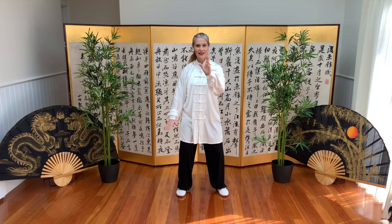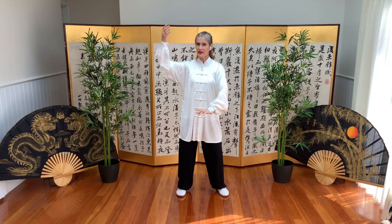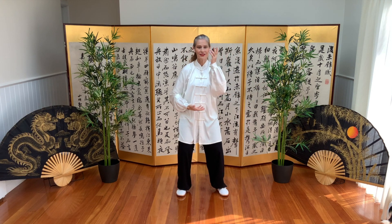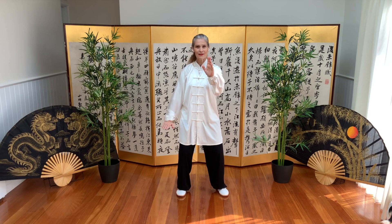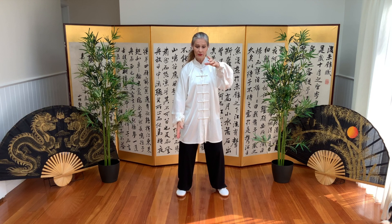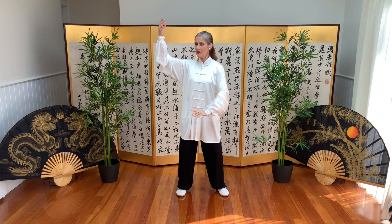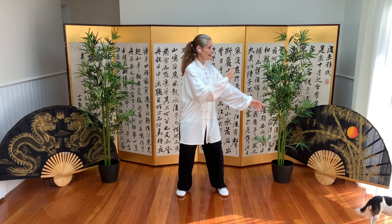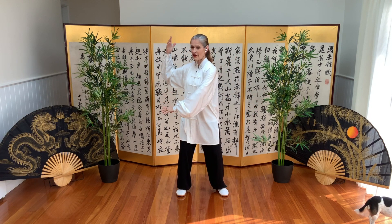We then move to the other side and the top hand becomes top of the ball. We separate the arms, and here's our block — one and two. From our brush knee posture, we hold the ball; the top is top of the ball. We separate the arms — this time the left is high and the right is low. We block and block. Arms are parallel to the floor, into our brush knee.